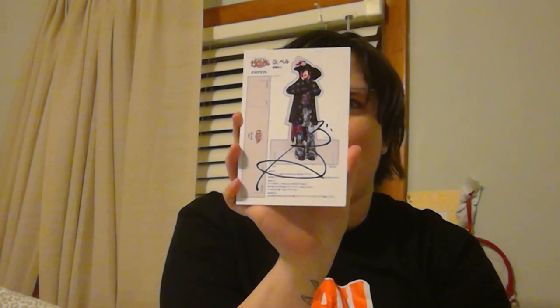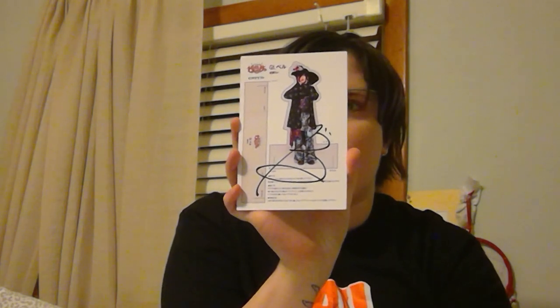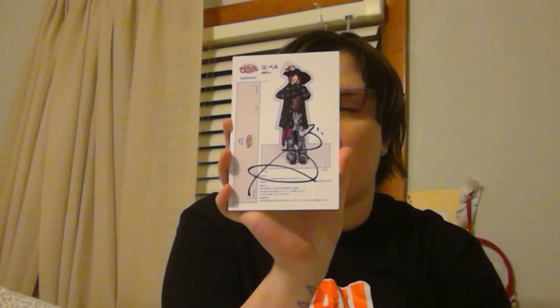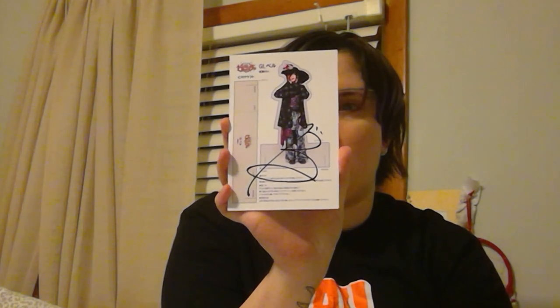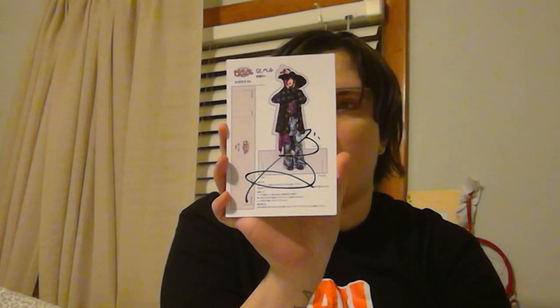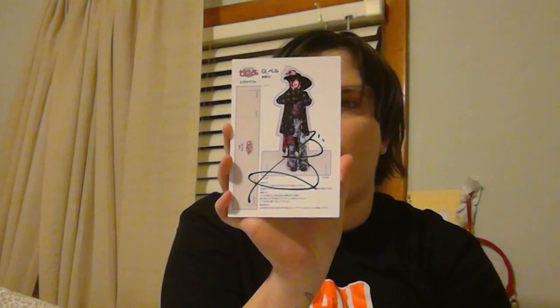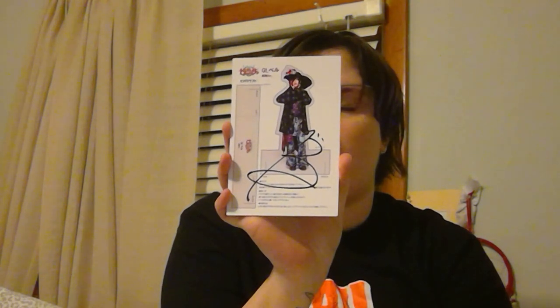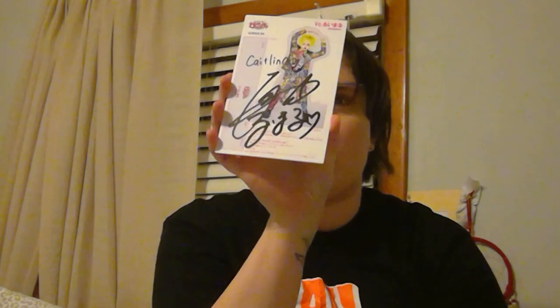Next we have the guitarist Bell. Bell is wearing a black floppy hat, a black duster coat, wide-leg patchwork jeans, and dark shoes, standing against a white background. There's a signature in front of his picture.